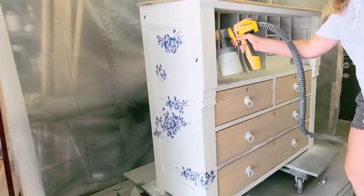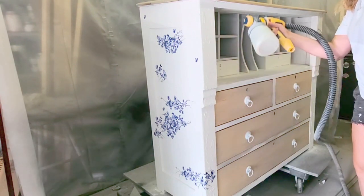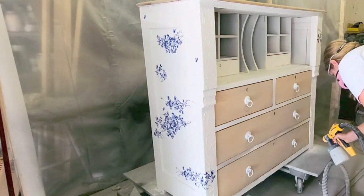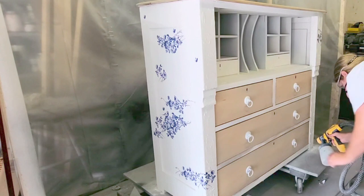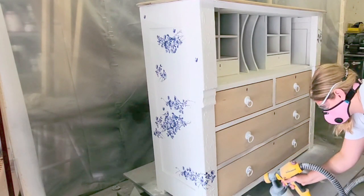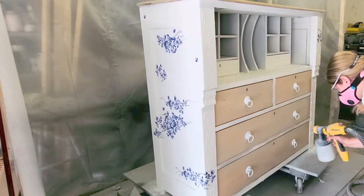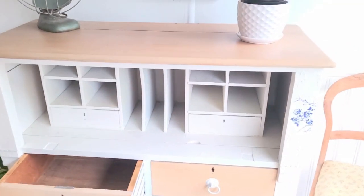Now it was time to seal the entire piece. Make sure you're wearing a mask when spraying top coat and your safety glasses, especially when there are closed areas like this. Make sure that you have a door open or some ventilation. I don't usually spray with the handles on, but these handles needed top coat.